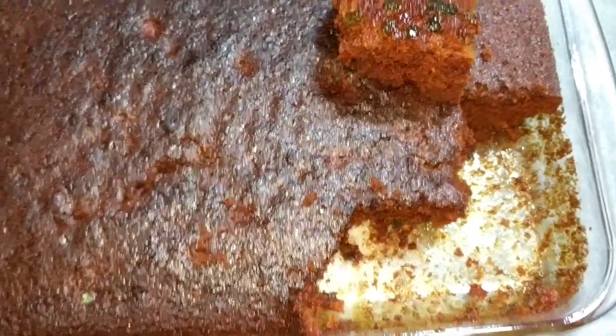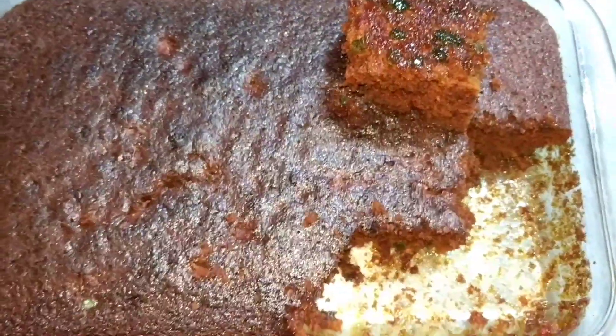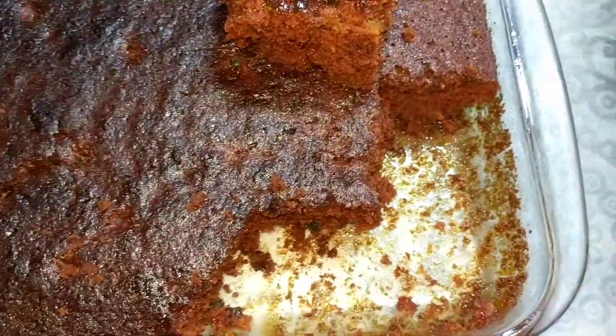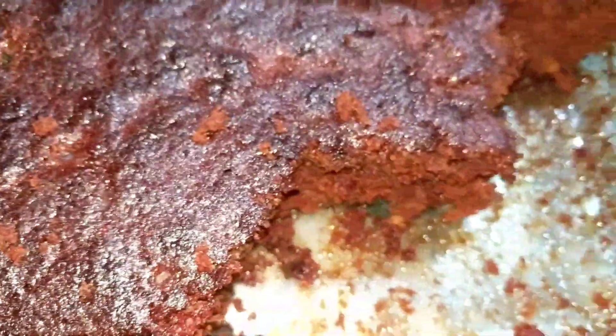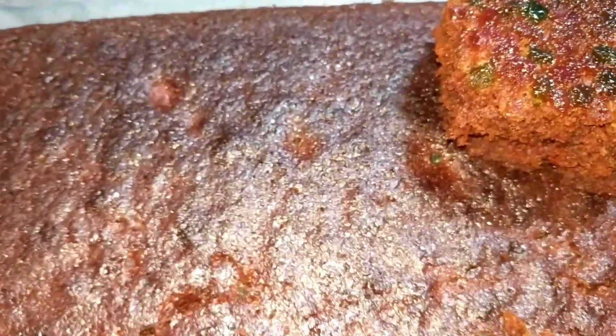I've poured the batter into a greased cake tray and I will be baking this for 35 minutes at 220 degrees. I hope it turns out well! The cake is ready, and since my kids and my mom were here, I cut it and they ate a bit before I remembered to take the video.